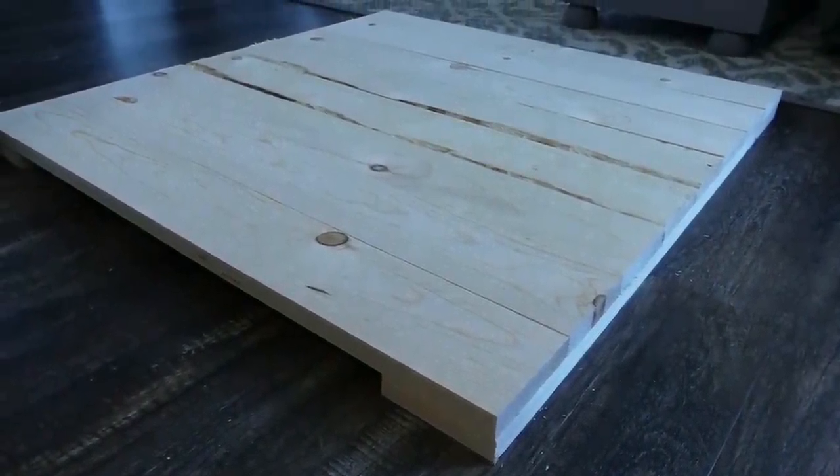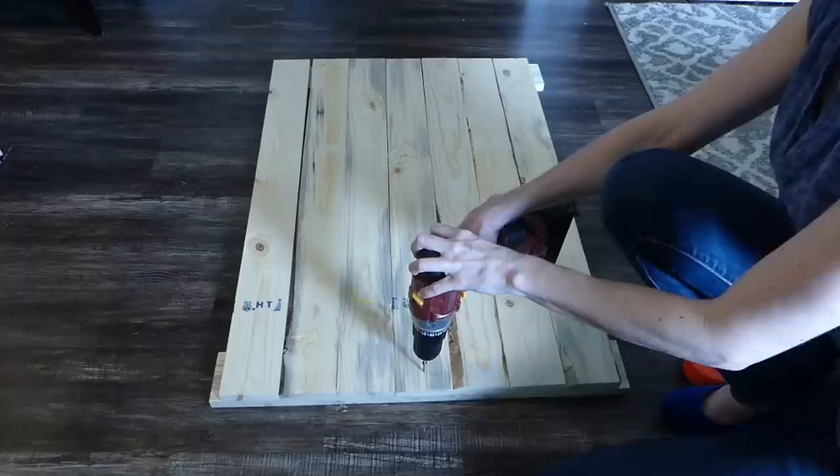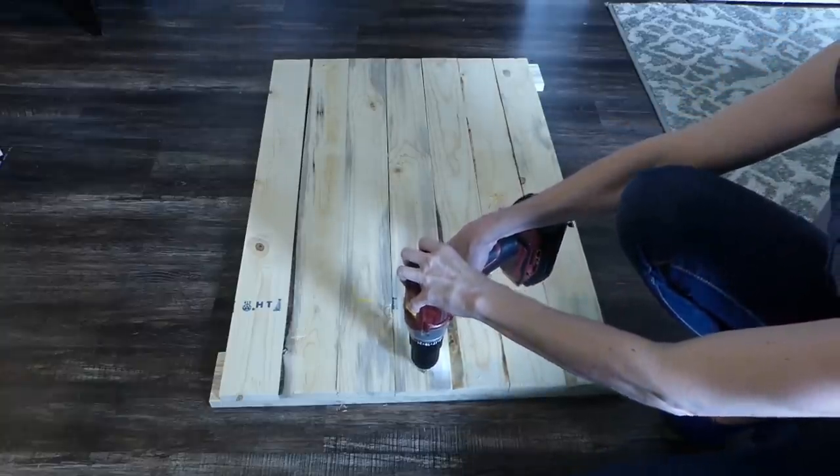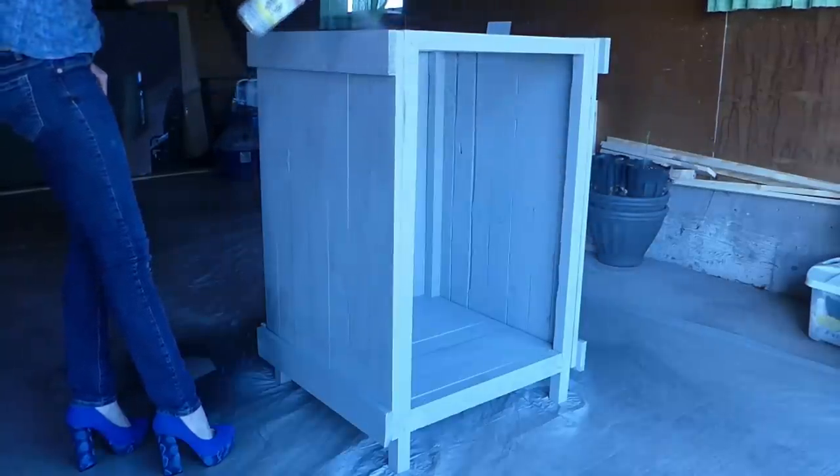Next, build the top. Lay out the two 28.125-inch pieces and place the eight 27.75-inch pieces on top. Secure in place with the 1.25-inch screws.